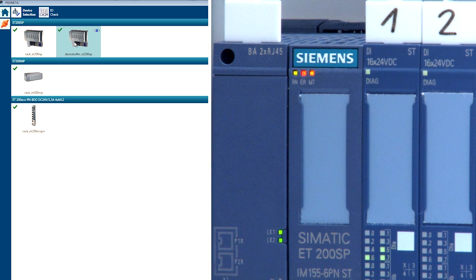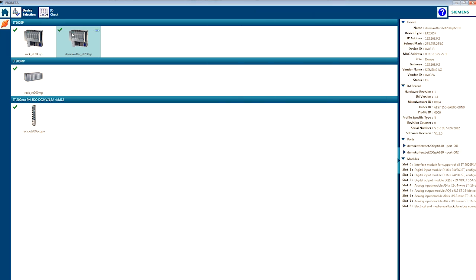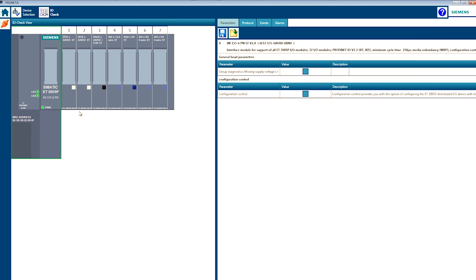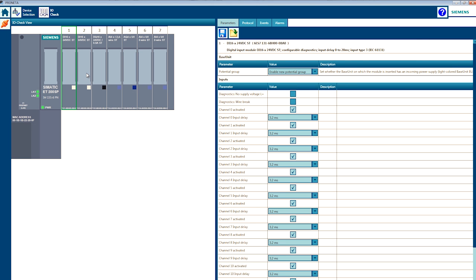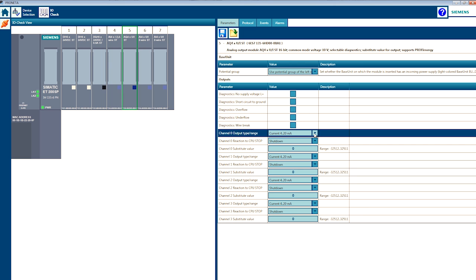Identify your station with a node flashing test. Now open the I.O. check. You now see this station and all its modules. You can set parameters individually for each module and save these parameters for the entire station.